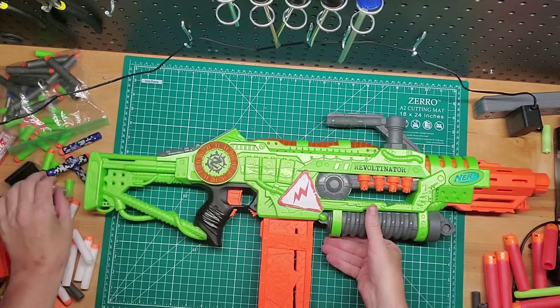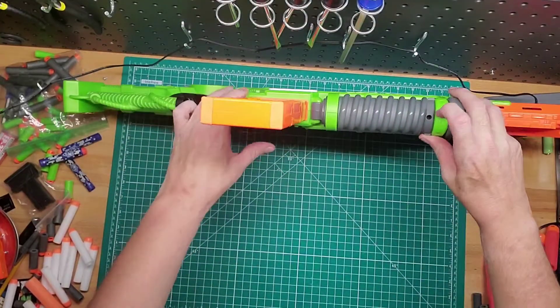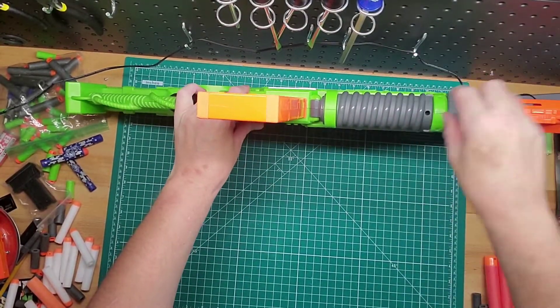It takes six AA batteries right here. That's the screw — this cover comes off and you just put them in there.